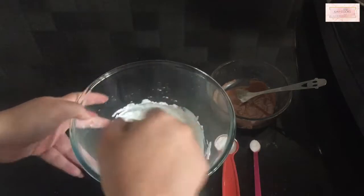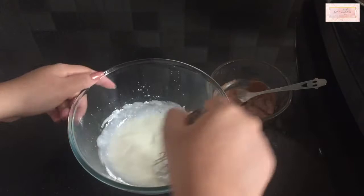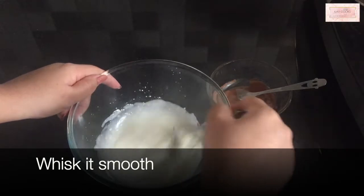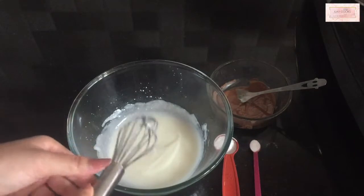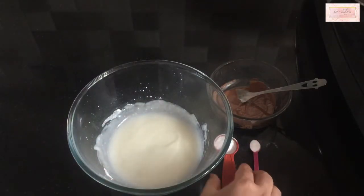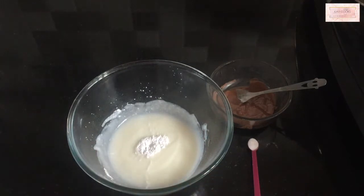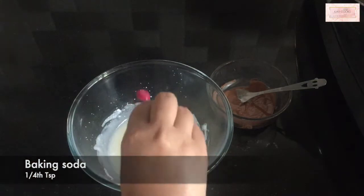Blend everything very nicely without any lumps. The key to making a nice smooth, fluffy cake is to first have all the powders blended finely. Now I'm adding half a teaspoon of baking powder and one fourth teaspoon of baking soda to this.